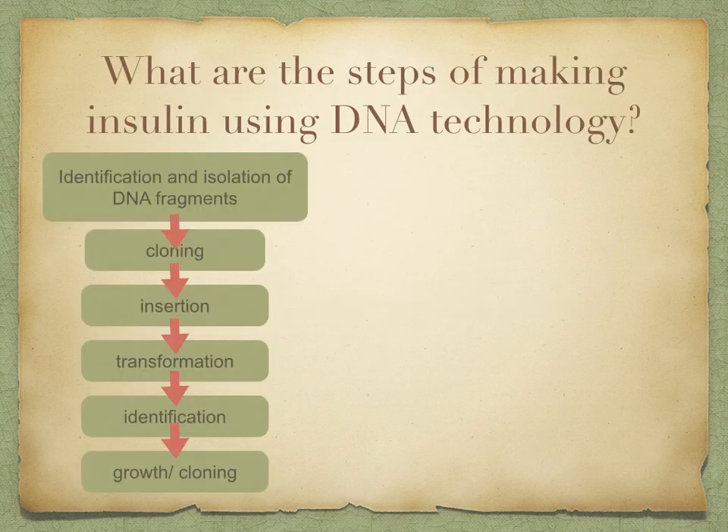Just to recap, in the last lesson we looked at the different steps to make human insulin. We discussed the identification and isolation of DNA fragments. Today, we're going to have a look at cloning, which involves the polymerase chain reaction, or PCR. Once you've got your DNA, you need to put it into a vector — that's insertion. Then transformation is taking this vector and putting it into suitable host cells. Once you've done that, you need to identify which of the host cells has successfully taken up your gene, so you use gene markers for this. And then you're going to grow up the population of host cells.